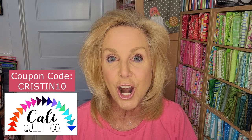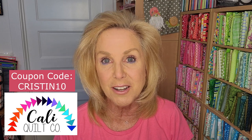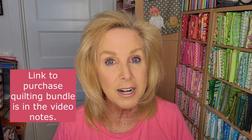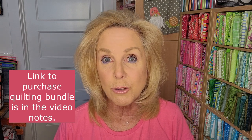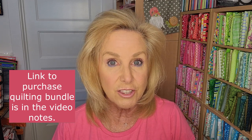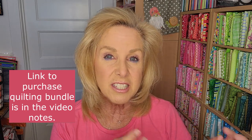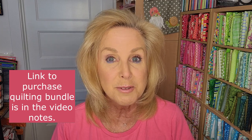So Cali Quilt Company — first let me give you a link. You can click this link right above here and it will take you to their website, then just type Nativity into the search bar so you can buy the products needed for this project. The coupon code for us is KRISTIN10 — C-R-I-S-T-I-N-1-0. Don't forget to buy your Nativity Quilting Bundle and please use our sponsor's affiliate link underneath the video notes. It gives a little kickback to our sponsor to thank them for sponsoring our group project.